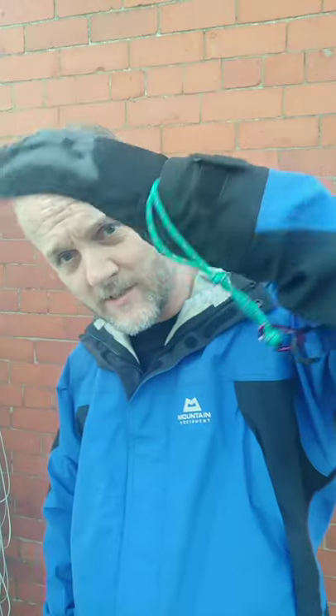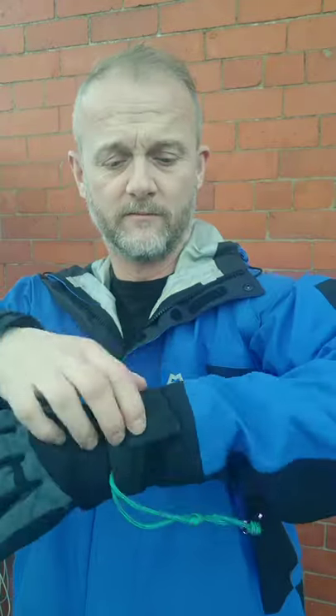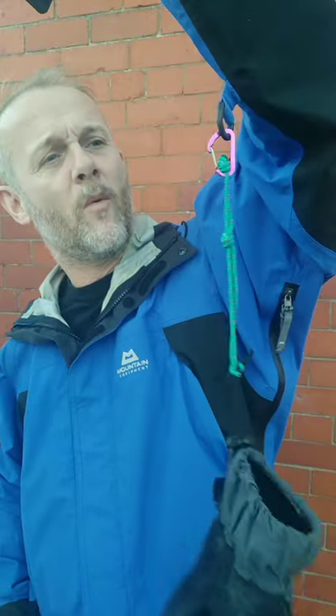It's to do this with. It's for when you're wearing gloves — you can attach the gloves to your jacket so that when you take your gloves off, they can't blow away, you can't drop them, you can't lose them.